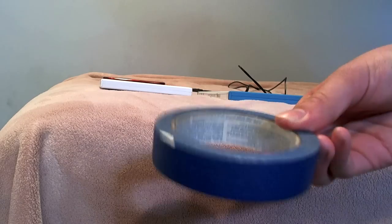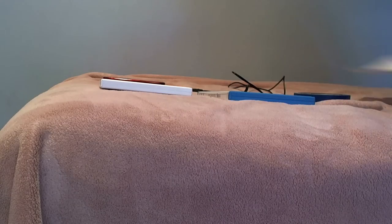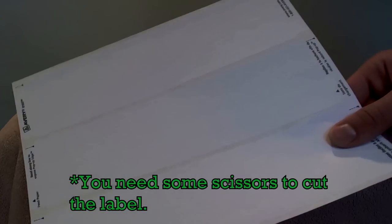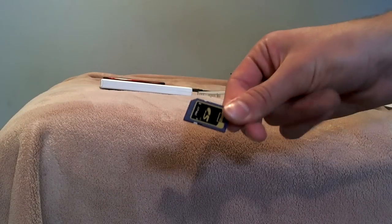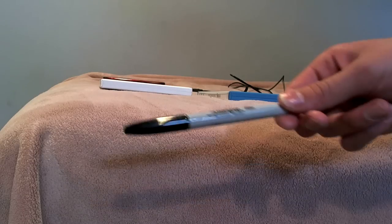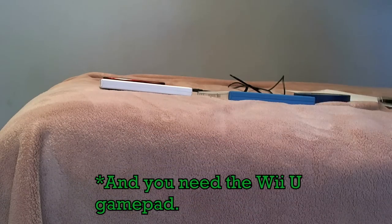Masking tape — I have blue masking tape, but white masking tape works well. A label sheet; you're only going to need one of these, but that's a full sheet. An SD card — it doesn't matter if there's data on it or not. And a marker, like a Sharpie. It's very important that you use something like this so you can see it better.